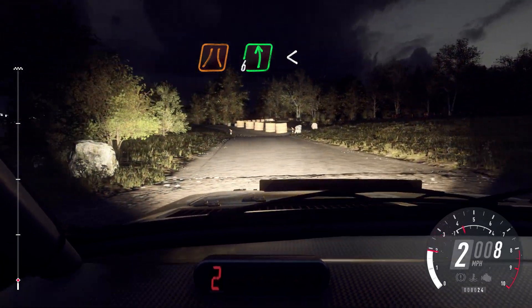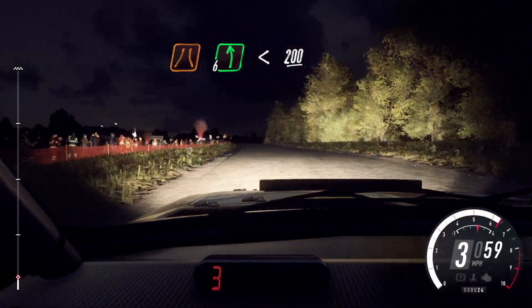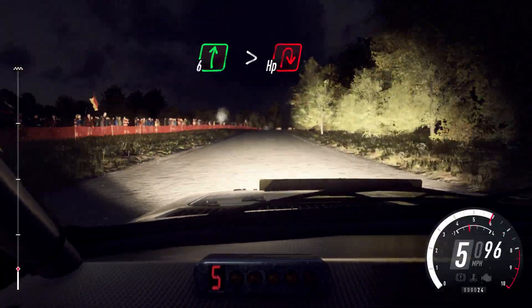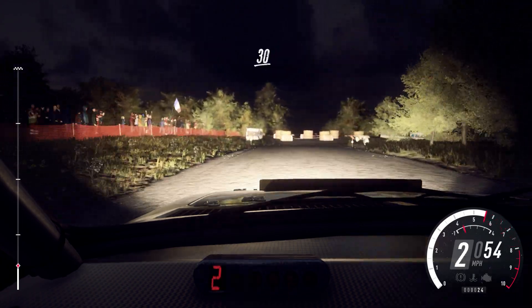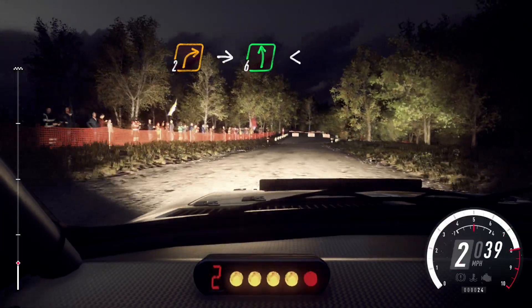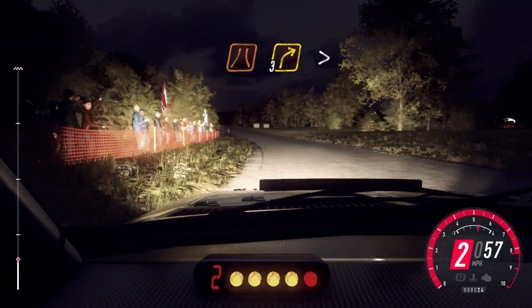Six left long, opens of a crest, 200. Slow six right to the crest, tightens turn, hairpin right. 30, turn early, two right to the crest, into six left long, opens 30.